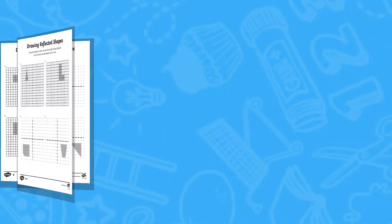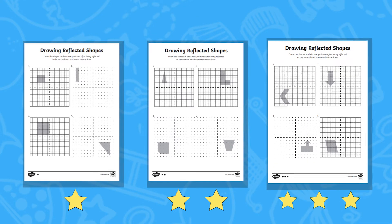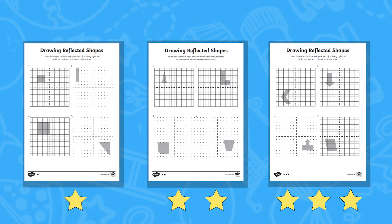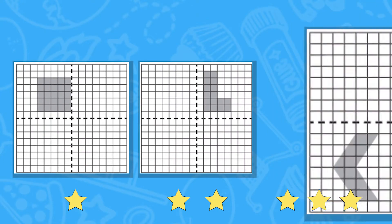The worksheets come with three different versions: the 1 star, 2 star, and 3 star. As the sheets increase in difficulty, so do the complexity of the shapes children must reflect and draw.